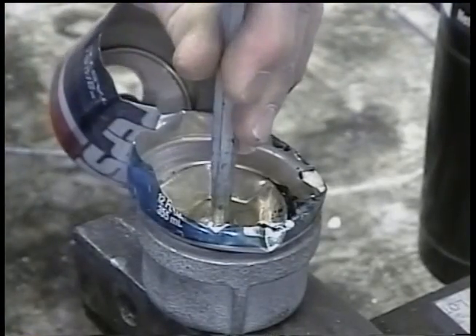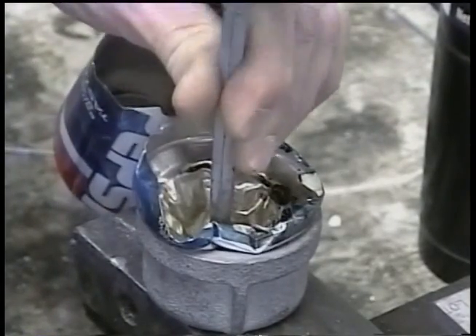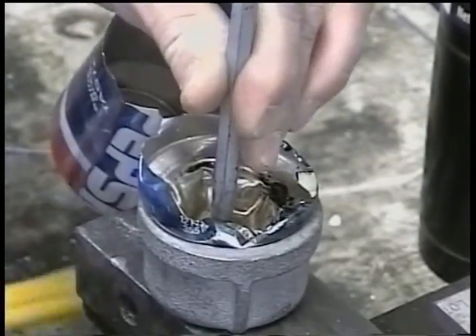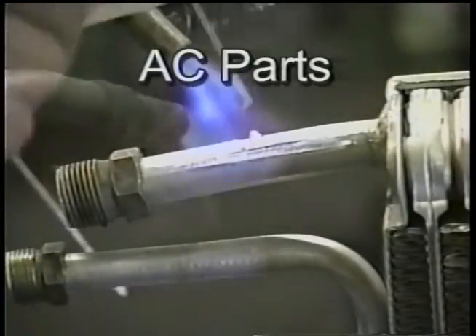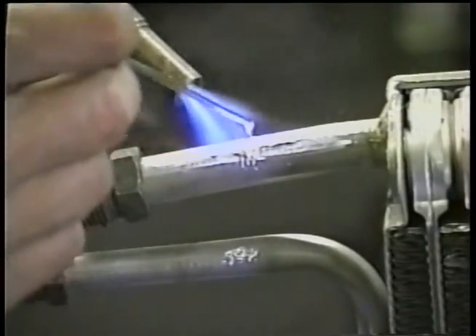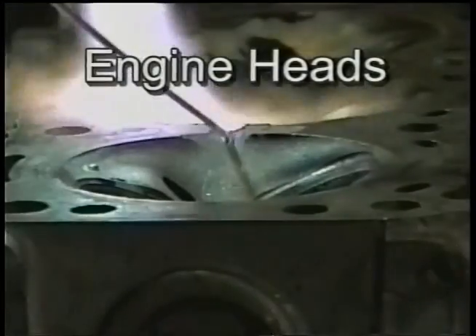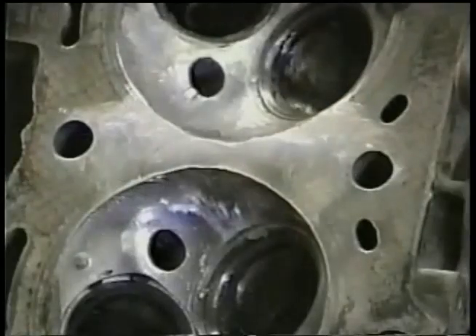This rod has a 45,000 pound per square inch tensile strength and reinforces any aluminum it is applied to. Air conditioning leaks can be repaired in seconds with about one inch of HTS-2000. Cracks or corrosion spots are repaired quickly and will hold far more pressure than when welded with Heliarc.